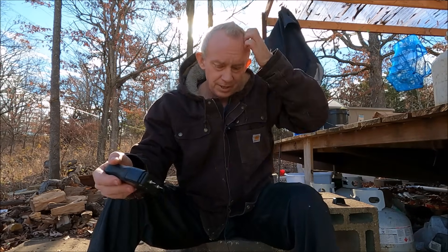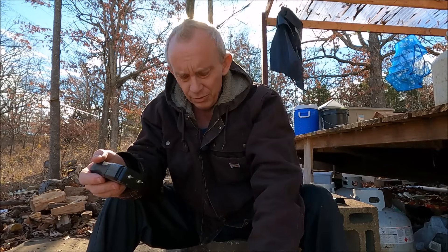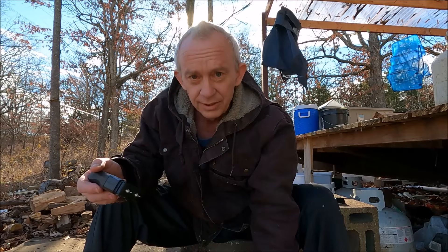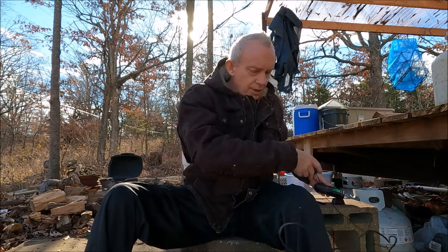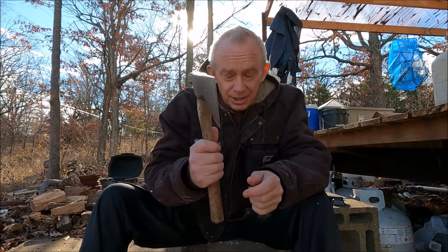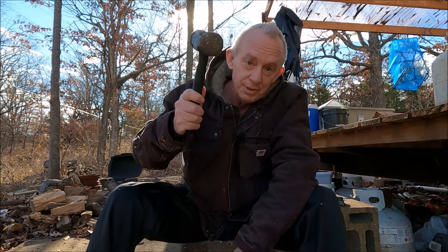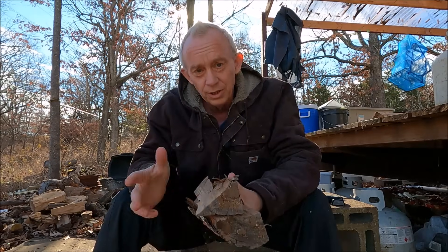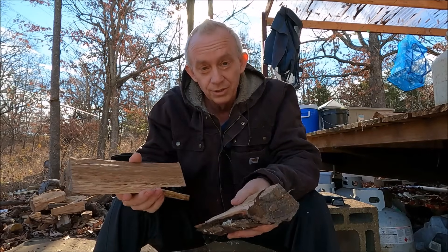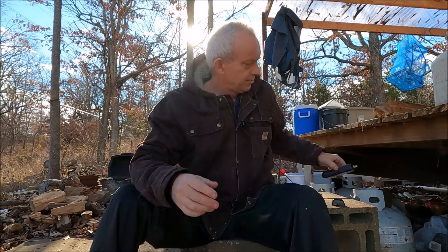I threw it up here and did my next piece. Now that I know what the moisture content is, the next time I split this piece I don't have to worry about measuring it because it's the same piece of wood. Your moisture content needs to be below 20%; otherwise you're going to mess up your wood stove. So throw that up there and turn off my moisture tester.